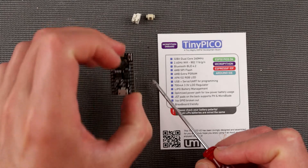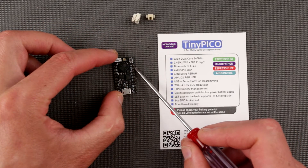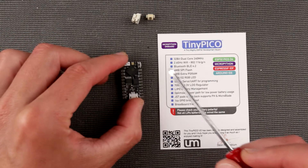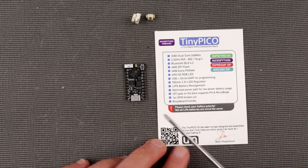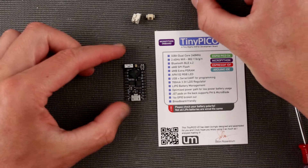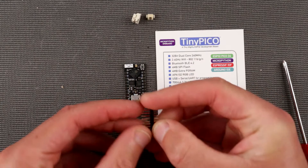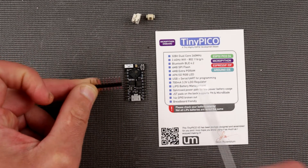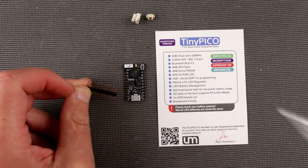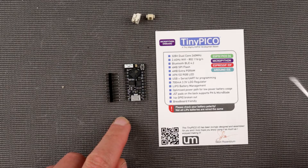Too bad it doesn't have castellations on the sides like some other boards — that would let you solder it directly using the pads. But it's good enough, and it's breadboard-friendly, meaning the pin spacing is a multiple of 2.54 millimeters, so that's great.